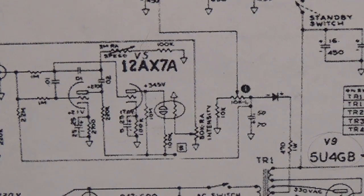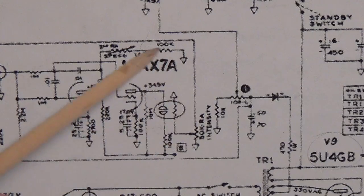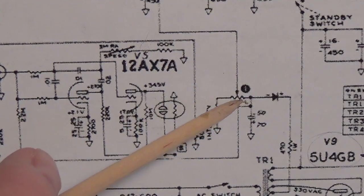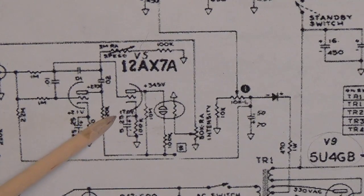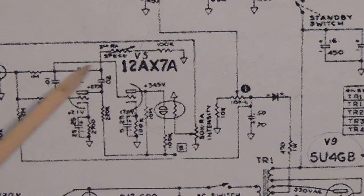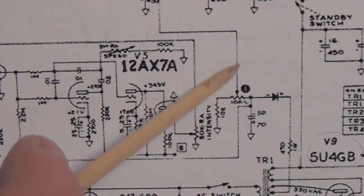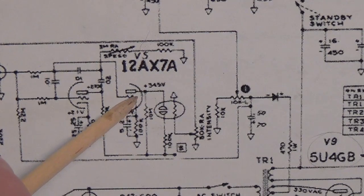Now let's look at a very significant difference between this photoresistor tremolo and the one discussed in the first video, which was a bias modulating tremolo. Notice that the tremolo circuit here does not in any way connect with the biasing circuit for the output tubes. This is why this type of tremolo is used in more powerful amplifiers — it's really not a good idea to vary the bias on highly driven tubes, as you will prematurely age them and can cause other problems. This type of tremolo leaves our higher-power tubes with their bias unaltered and focuses strictly on altering the volume of the output signal.